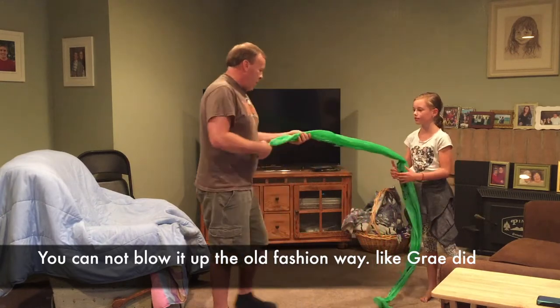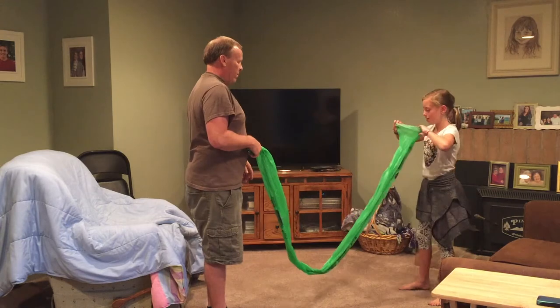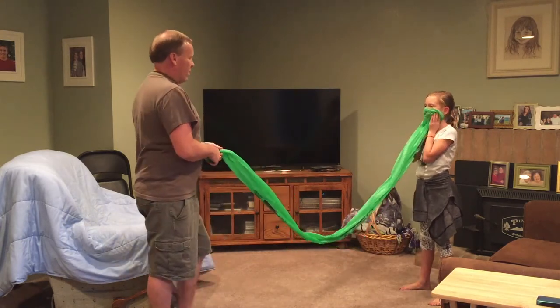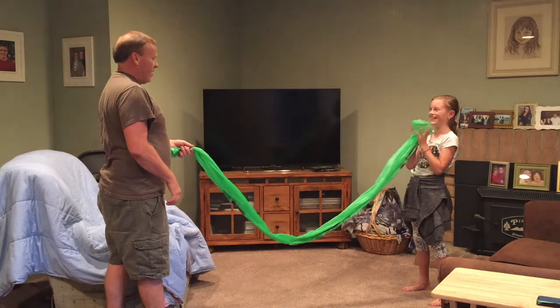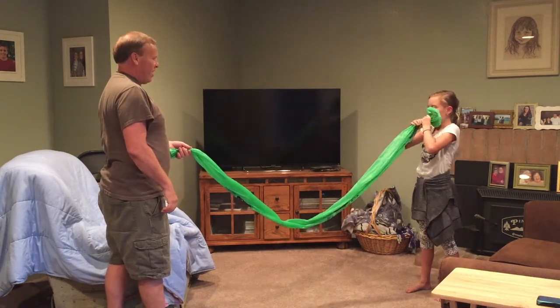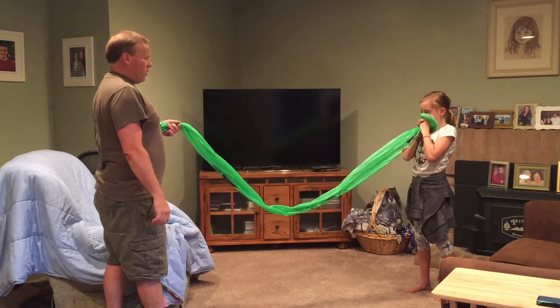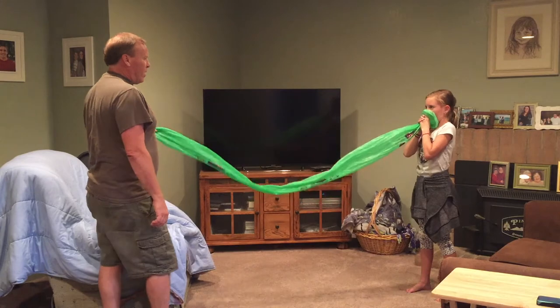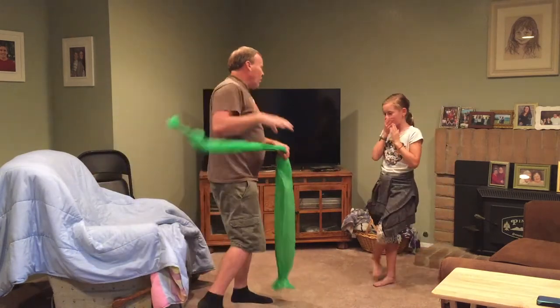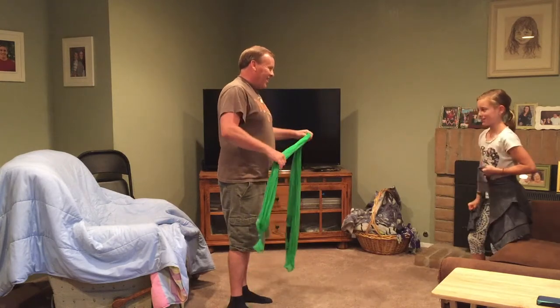So do you want to try a different way? Same way? After a few more tries, it still didn't look like it was working any better. So what if somebody told you they could do it in one breath? You think I can? No!